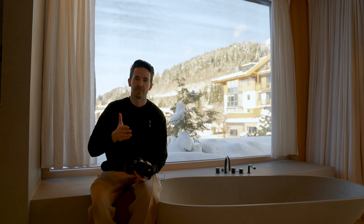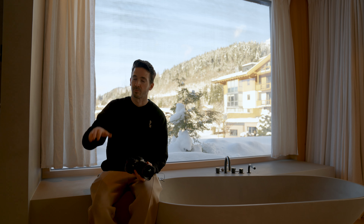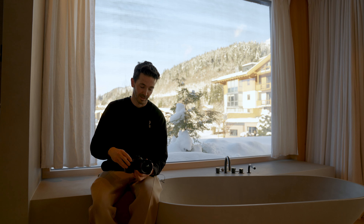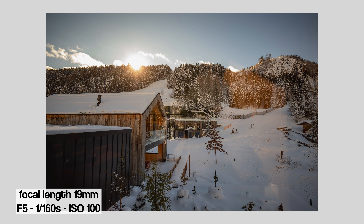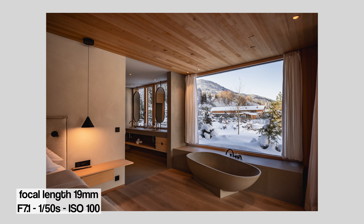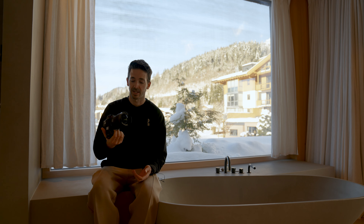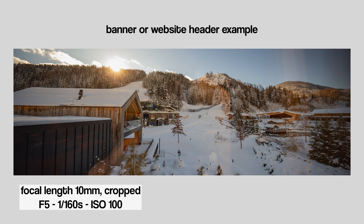Usually I only shoot with 35mm, 50mm, and today I also brought a 70-200mm for the great lens compression. I have to say, it's actually fun to go between 14 and 20mm as it is — I think it's still a digestible focal length. It's kind of fun to do those super wide angle shots that you maybe need for a website or a banner with this lens.